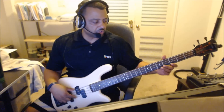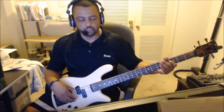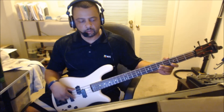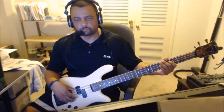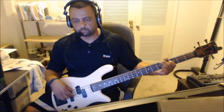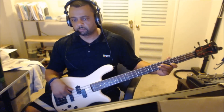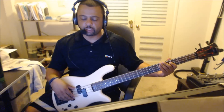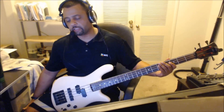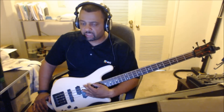That's the main groove right there. The change is the same notes as the regular groove — you got the C, the B flat, the G, and the C octave, lower octave C. That's what that pattern is right there, just a different feel. Basically the same notes.